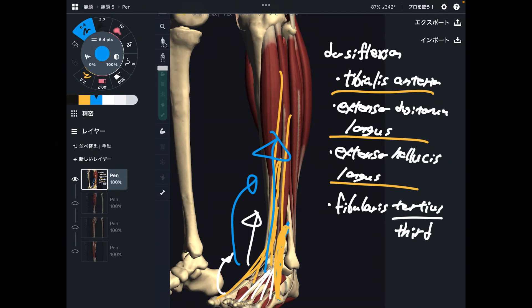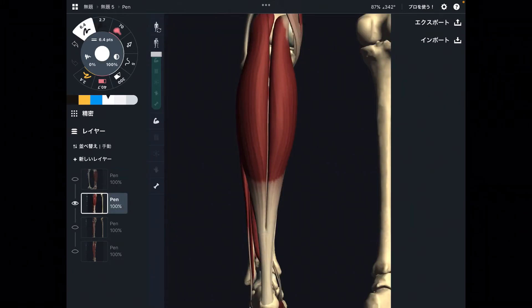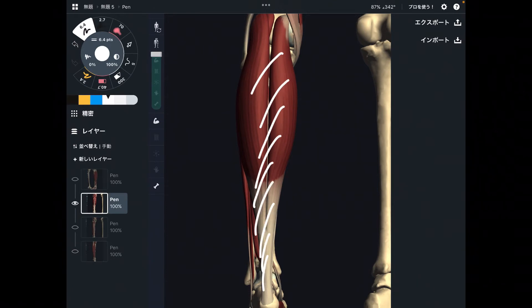Dorsiflexion muscles are in front of the leg and ankle joint: tibialis anterior, extensor digitorum longus, extensor hallucis longus, and fibularis tertius. Now let's move on to plantar flexors. For plantar flexors, I would like to explain layer by layer, starting from the superficial layer. The strongest plantar flexor is this one — this is gastrocnemius. Very strong muscle.